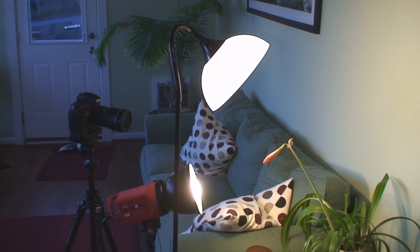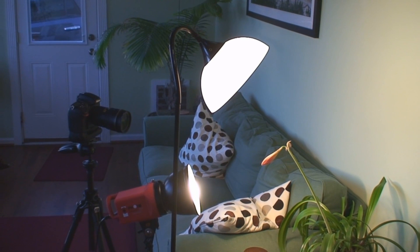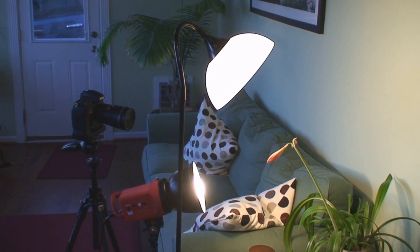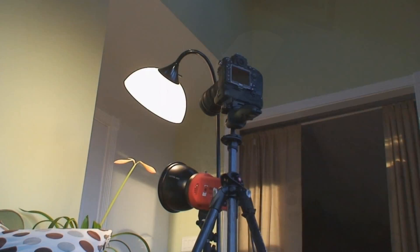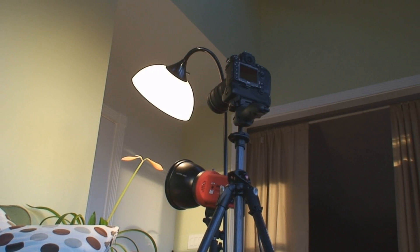Welcome to our home studio. Today we are going to do a time-lapse of a flower blooming. This is our first attempt at doing a time-lapse of a flower blooming, so we're curious how this is going to come out. We're going to document the effort in hopes that someone else will find what we learn a little bit useful.